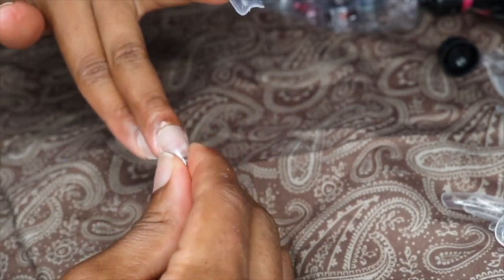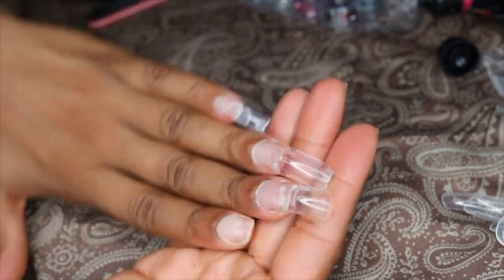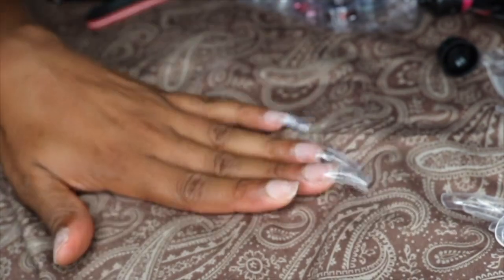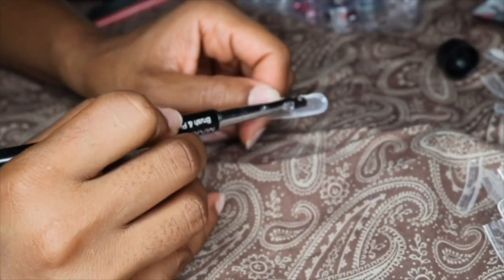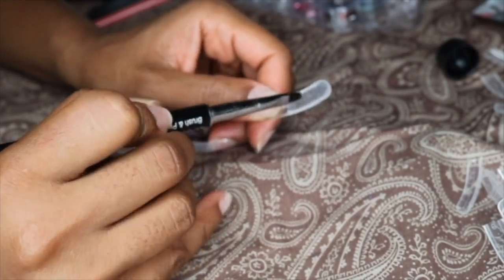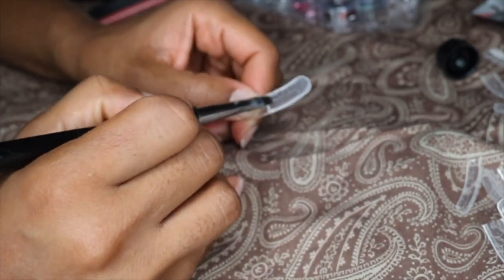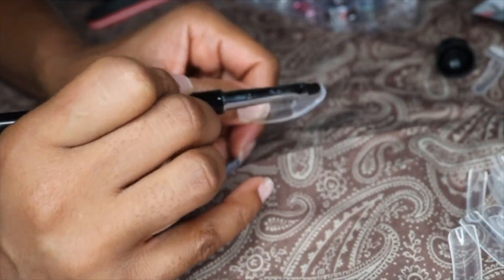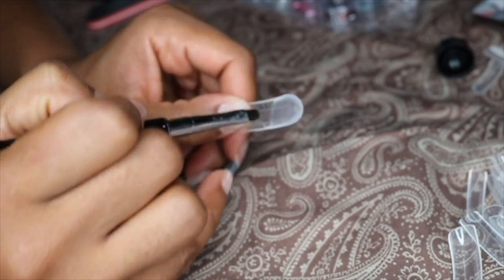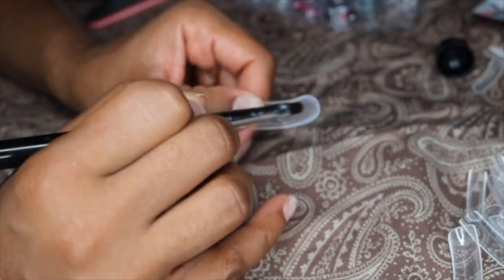Now I'm just going to squeeze the poly gel and pop off the nail form — it comes off really easily, so no worries about that. I did notice that my nails were still sticky underneath on the inside, and there was also a little bit of cloudiness to the nail; it wasn't as clear as I would like. I'm not sure what that's about — it might be due to the quality of the poly gel, or maybe something I'm doing wrong with the technique.